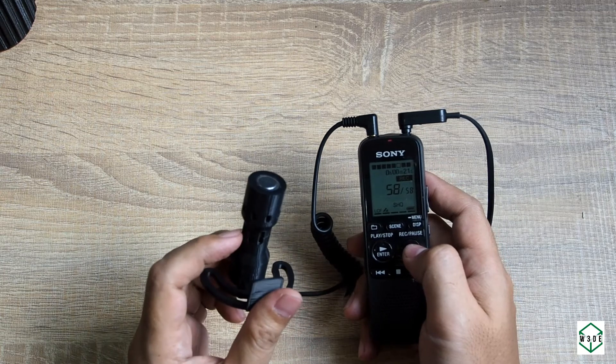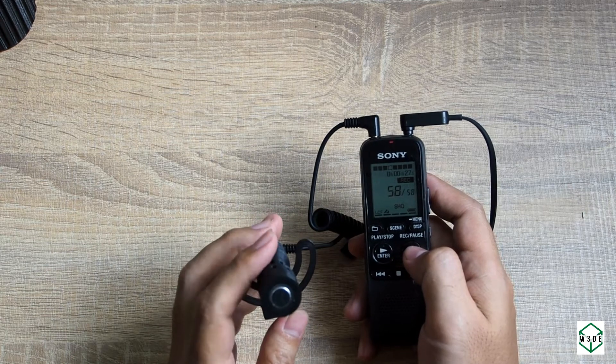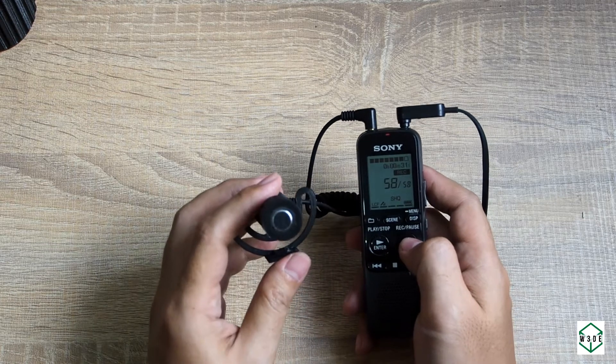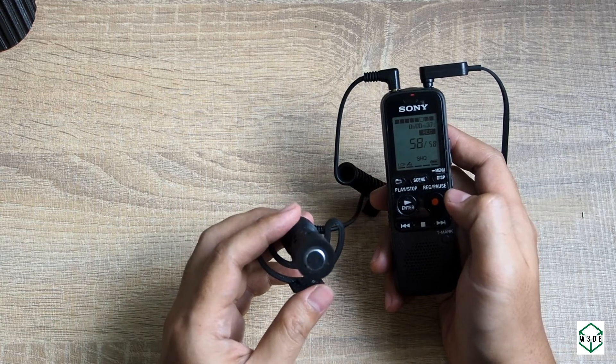Looks like the holes helped to make it more unidirectional, but it still carries the character of omnidirectional. Also, the frequency is more in the middle and treble — not enough bass for now, but it's okay.